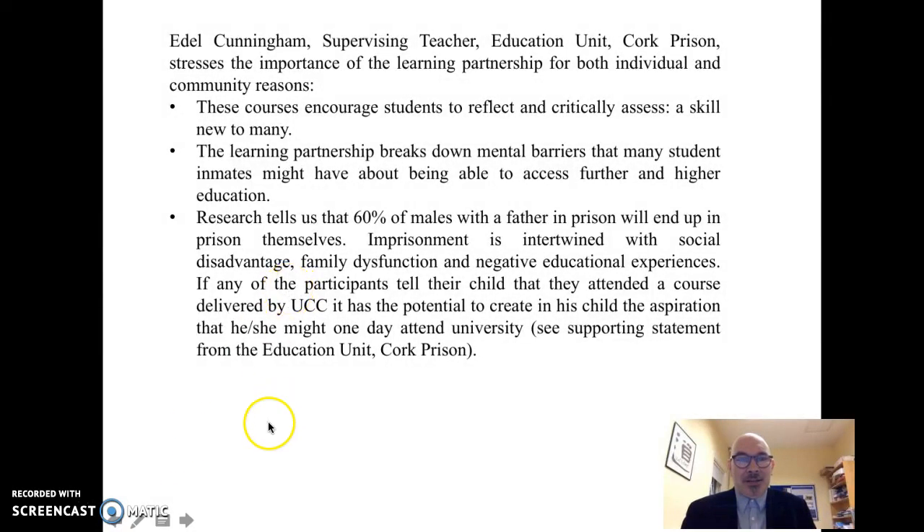This final slide is a reflection of the education unit themselves, and they focus on three elements that the arts in education help to foster. The first is to develop a reflective and critical stance, which may be new to many incarcerated students. The second is that it helps to break down mental barriers that many student inmates might have about being able to access further and higher education. This relates also to the final point, where research tells us in an Irish context that 60 percent of males with a father in prison will end up in prison themselves.